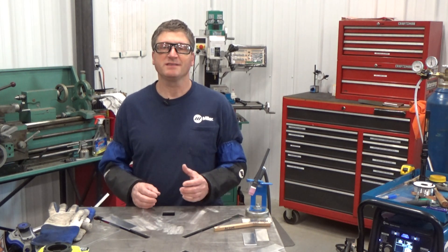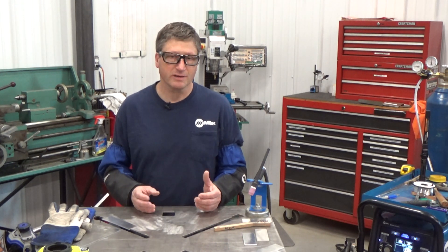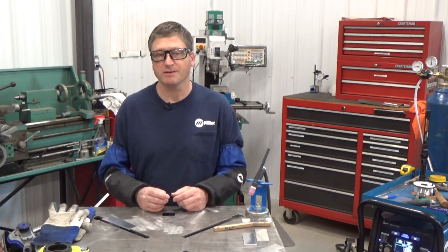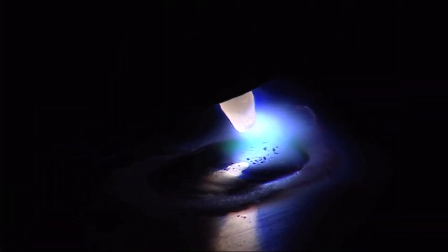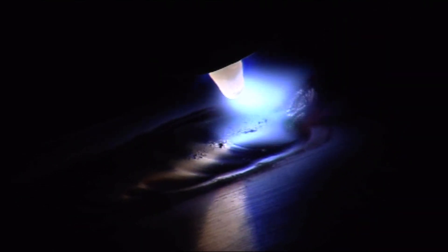You might want to change this setting based on joint design, how heavy the oxide layer is on the aluminum, or the desired look of the finished weld bead. For example, if you want less cleaning next to your weld bead, turn that number up, but not too far that the weld bead looks speckled, scummy, or doesn't properly tie in the toes or edges of the weld bead.